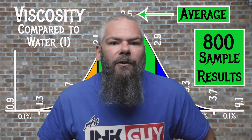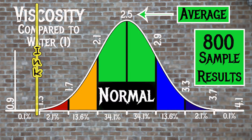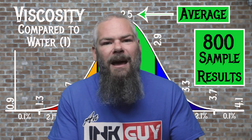For the inks tested, the average viscosity is 2.5, with the realm of normal being from 2.1 to 2.9. Sailor's Yamadori has a viscosity of 1.29, making this a wet ink. If you're interested in how the viscosity test is done, there's a link to that video in the description.